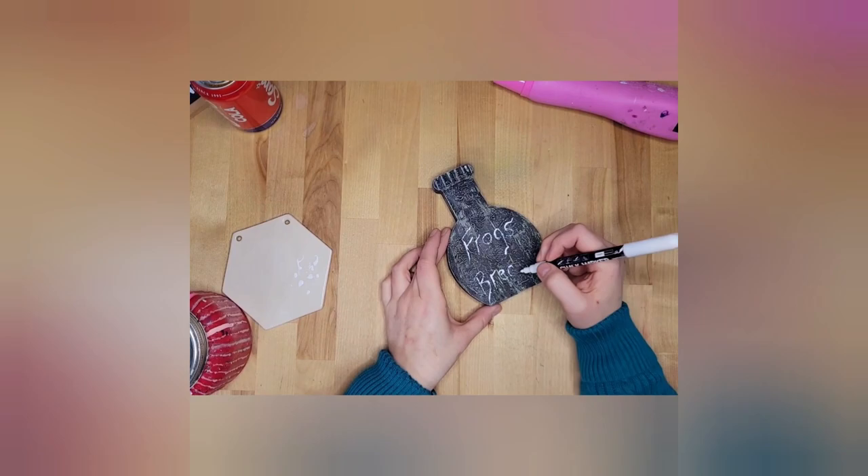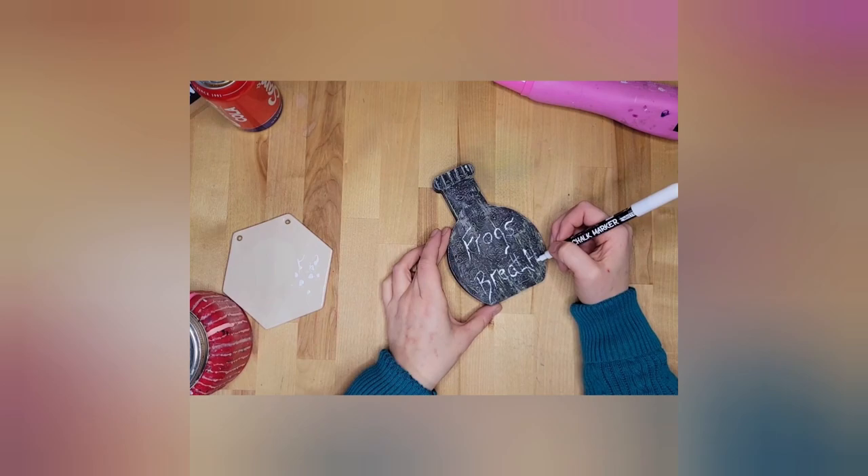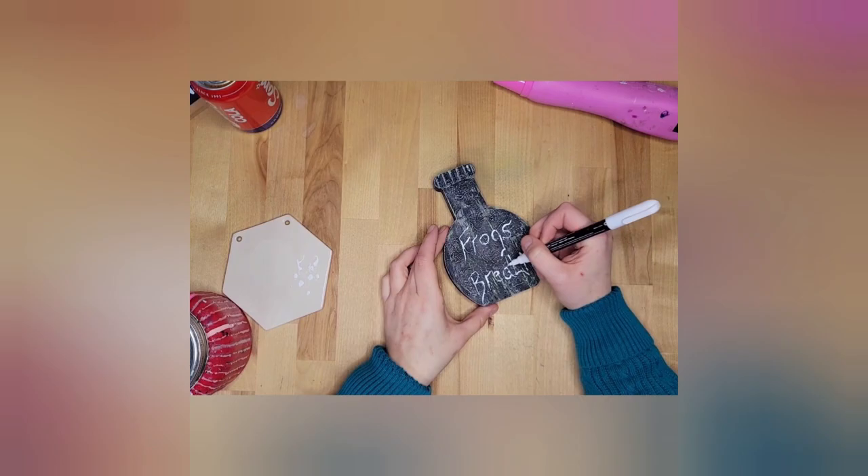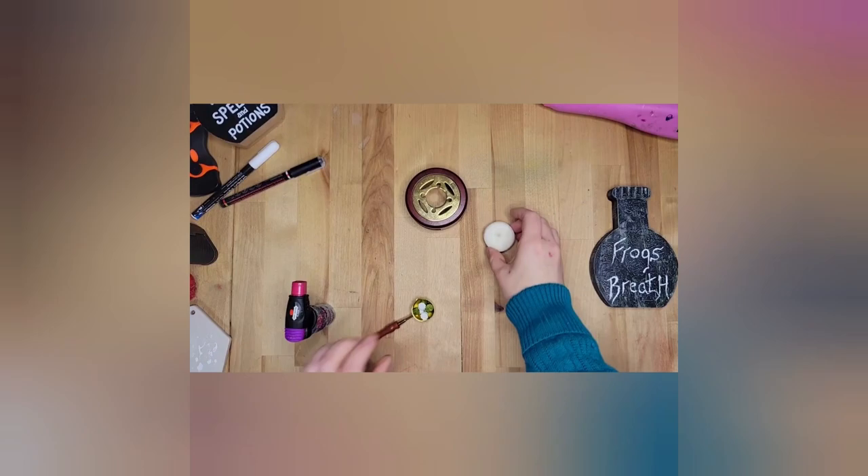Those wax pieces — I got them off Amazon, that whole little wax seal kit. I'm using some of the green ones and I'm going to melt them and then just pour it over my bottle. I'll put those in my description box in case somebody else wants them. It comes with all kinds of different wax colors — really nifty.